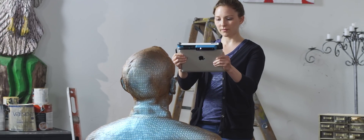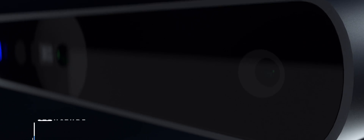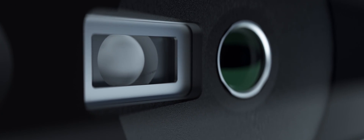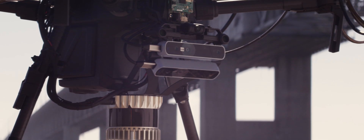But Structure Sensor was designed to work with the iPad, and there's a world of applications beyond the tablet. That is why we've created Structure Core — self-contained spatial perception for a new universe of applications, like augmented reality, 3D mapping, and robotics.